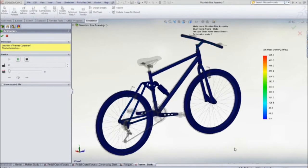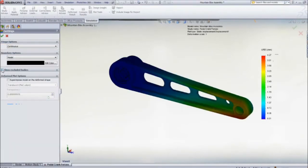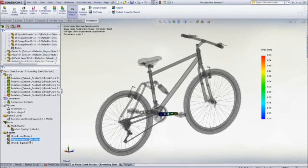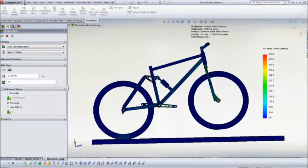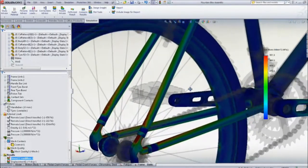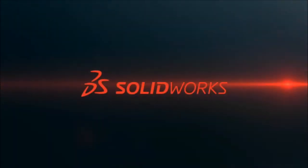Test your next design with SolidWorks simulation to visualize how it will perform without having to build expensive and time-consuming prototypes. To find out more, contact your local SolidWorks reseller to see how you can easily attain meaningful results with SolidWorks simulation.